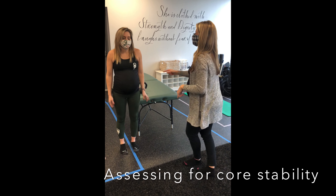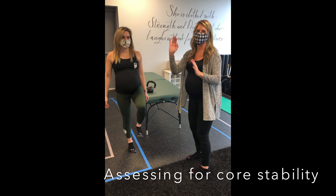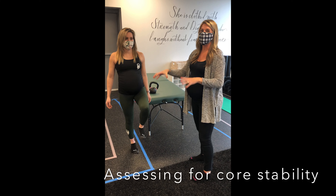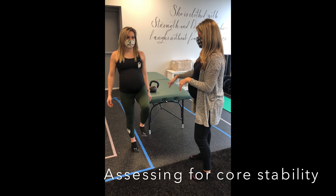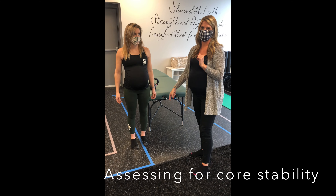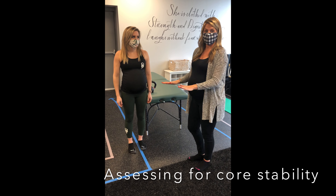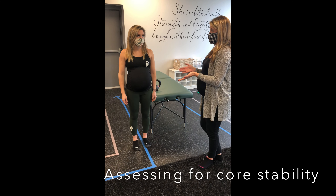And do the hips go up or down? Let's try it on the other side. This one seems easier for her — she has a little bit less of that lateral sway and her hip is not hiking as much. So we know that there's a little bit of left-sided weakness when she was only on the left side.